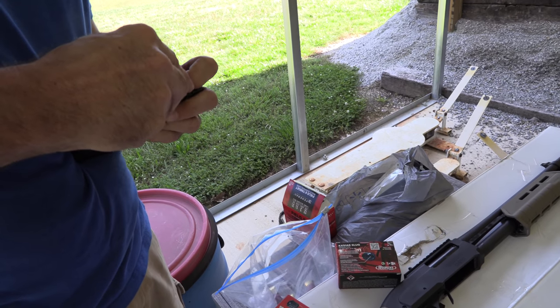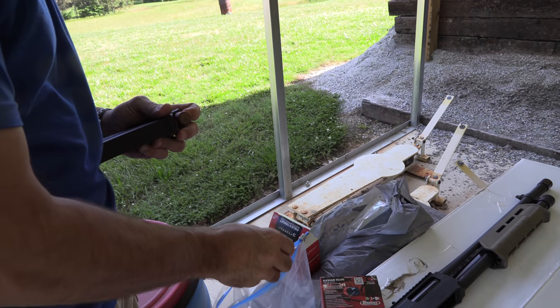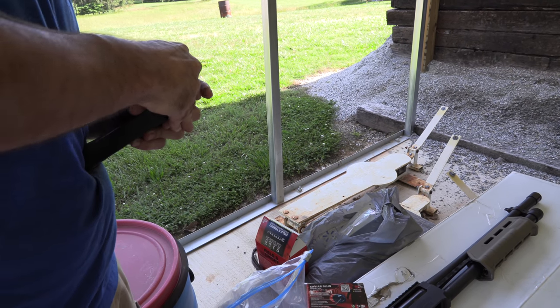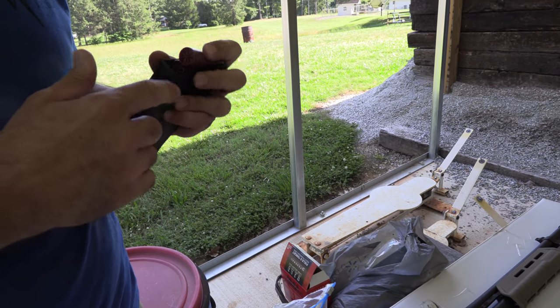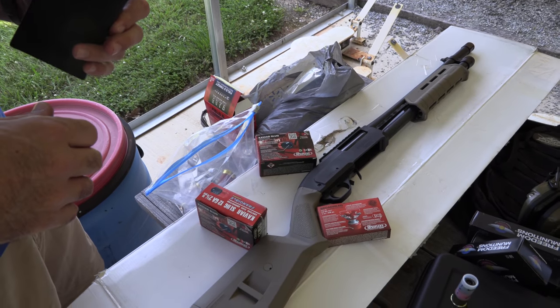I'm going to smell this — does it smell like caviar? No, it smells like gunpowder. All right, well let's do this. We'll shoot the caviar here in a second. First I'm putting two birdshot and then I got two wax slugs underneath that. We're going to shoot it and see the difference, and then we'll shoot some of the caviar.